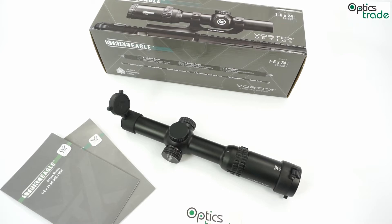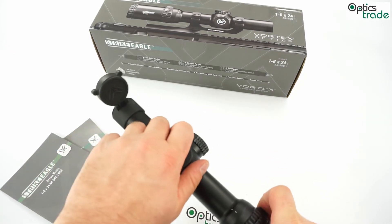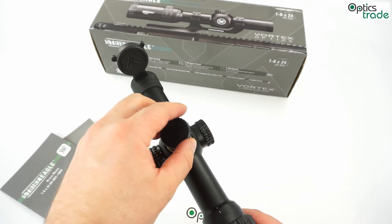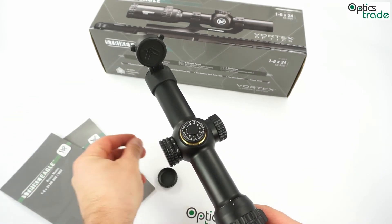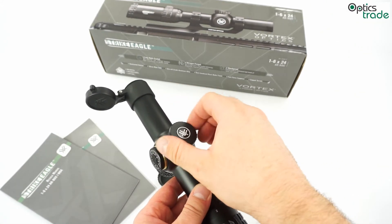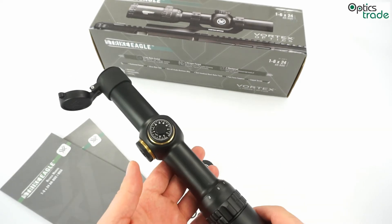The scope is also usable at 6x magnification, where you can use all the hashes under the center of the reticle for bullet drop compensation. You simply move your aiming point to the lower lines to shoot at longer distances. In general, the thickness of the reticle is not the best feature, but given how affordable this scope is, it is to be expected.